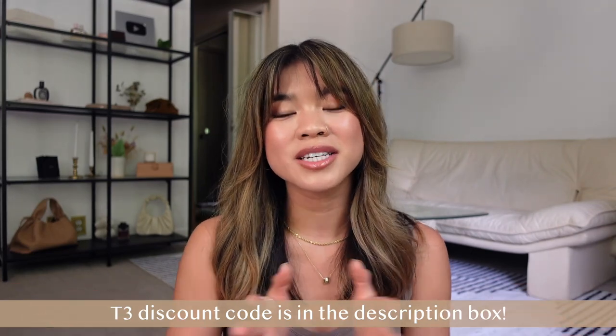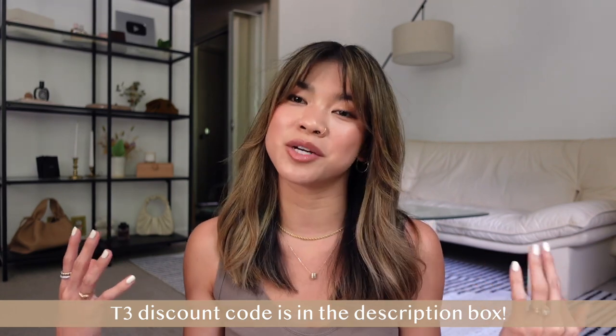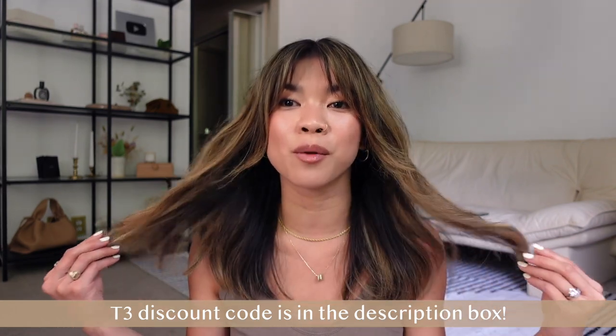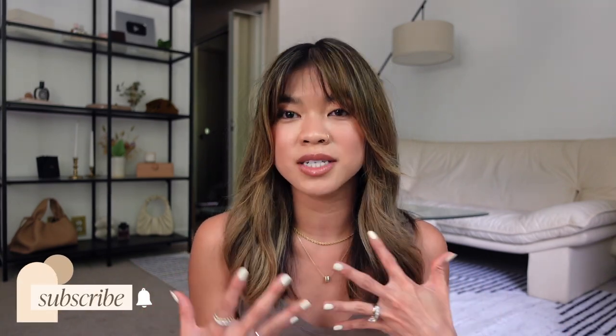Hey guys, welcome back to my channel! Today we are going to be doing a hair tutorial. I'm going to be showing you how I did this full blown-out look as well as how I've been styling my bangs lately. I've had a lot of y'all ask me how I've changed up styling my bangs as I've been growing them out. This video is sponsored by T3, but if you've been part of my channel for any amount of time, you know that T3 is one of my favorite brands.